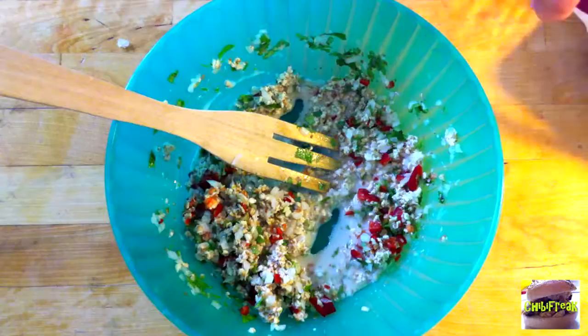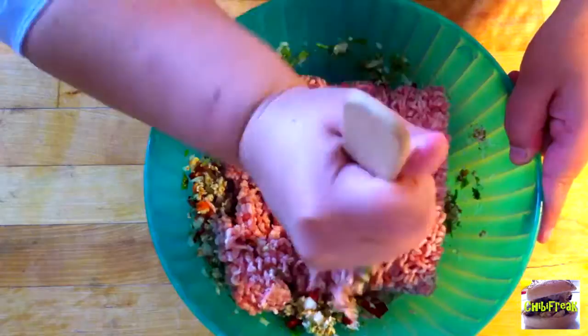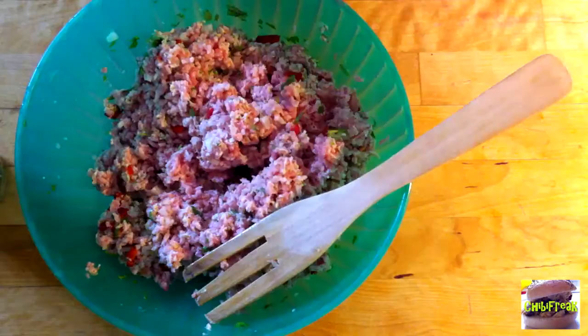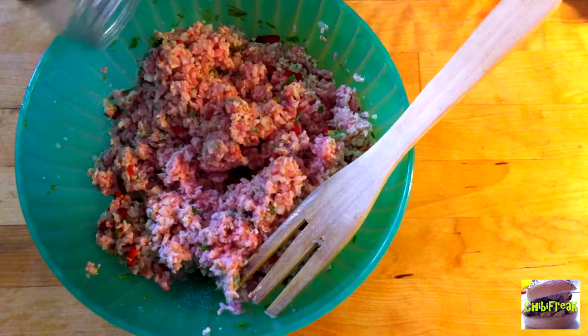Now we're going to take our pork — our minced pork — and we're just going to start mushing the minced meat. Now that we've done that, we're going to add some salt. Not too much. And then some pepper — just about that amount.